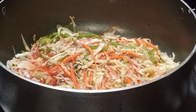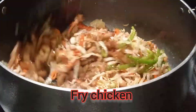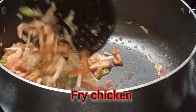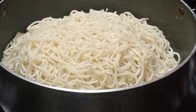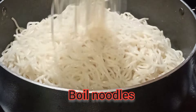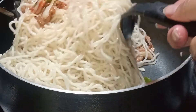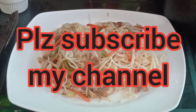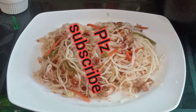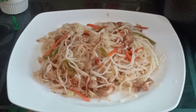The fried chicken is ready to mix up with the noodles. We will mix it up with the vegetables — chicken noodles. The fried chicken noodles are ready for the meal. If you like it, share it with your friends and family and like the video. Thank you for watching.